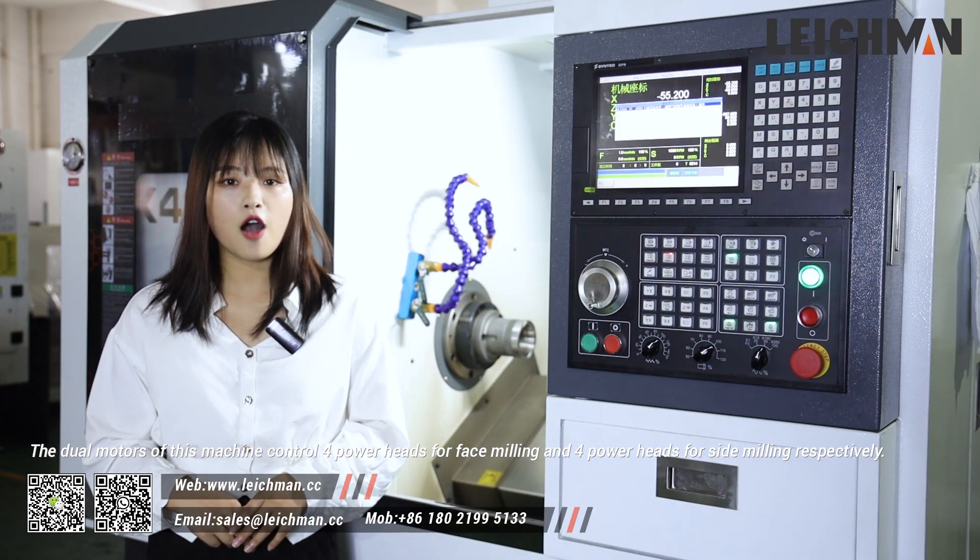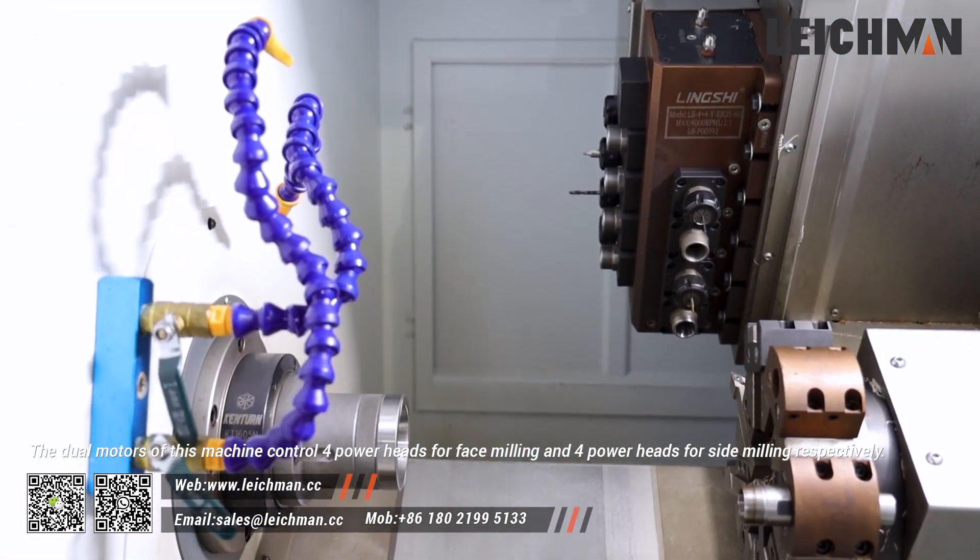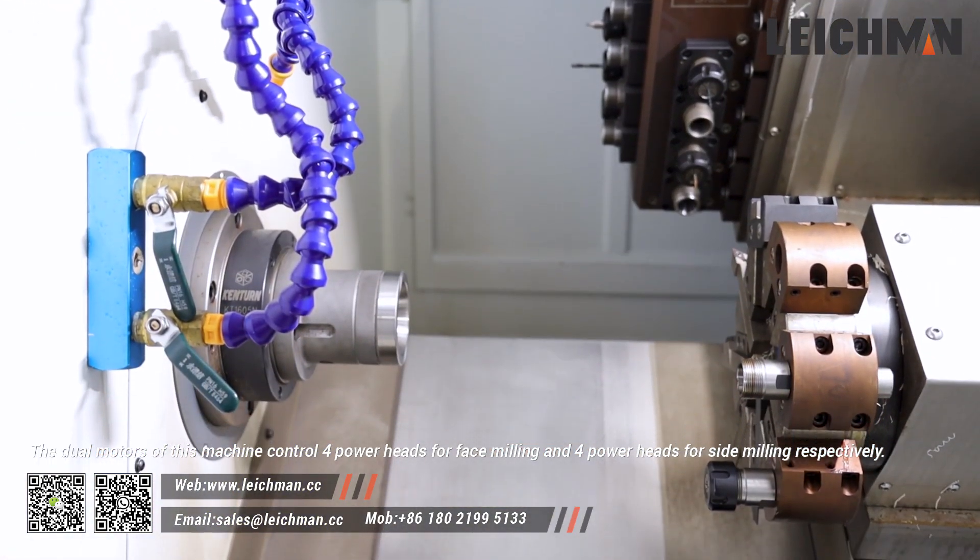The dual motors of this machine control four power turrets for face milling and four power turrets for side milling respectively.